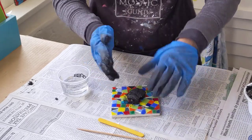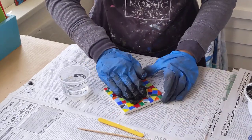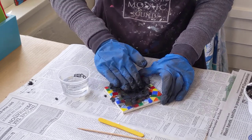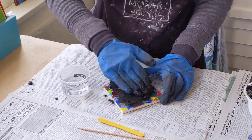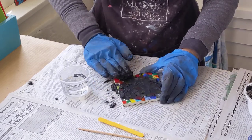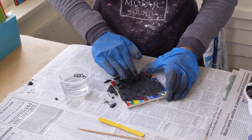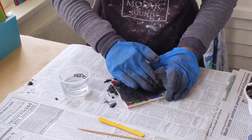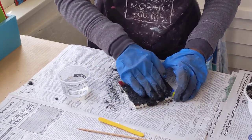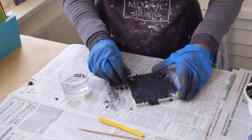We'll just use your fingers to rub the grout all over your mosaic. You want to push down slightly because you want that grout to fill in all the gaps. It looks like a big mess, but we'll take care of that shortly. I always pick up the pieces that fall off the edges and use those.